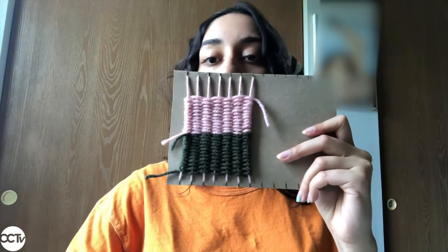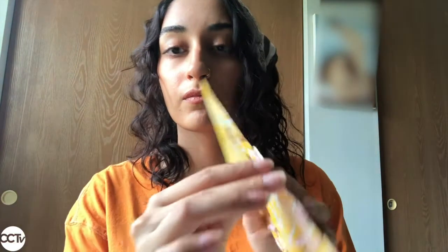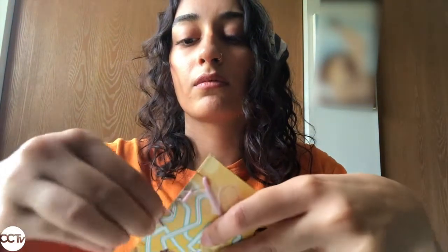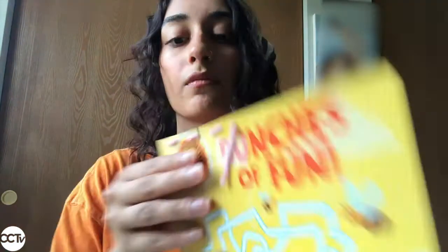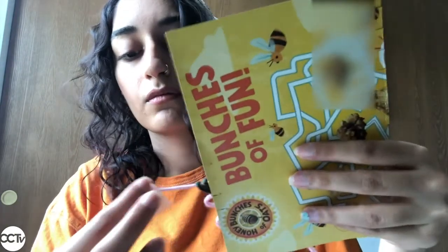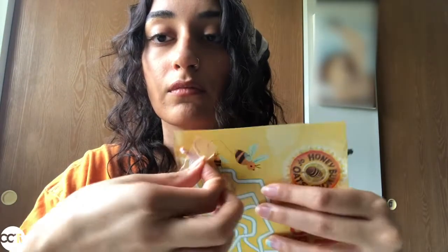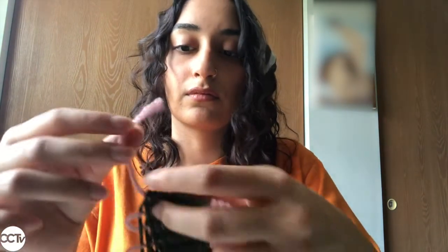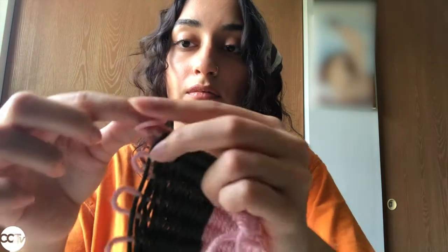Step five — you're just going to remove and finish. Here's what my finished weaving looks like. I'm going to take the pink yarn that we first put on the loom and just pull it off its slots. Be very careful here because your weaving will be very fragile and could fall apart pretty easily. I've pulled off all the loops on one side, removed the taped piece of yarn, and pulled off all the loops on the other side.